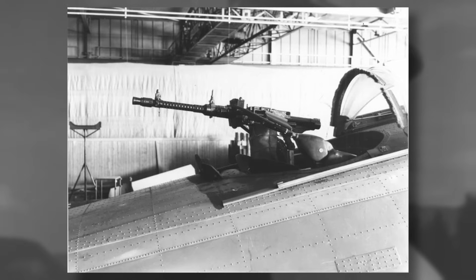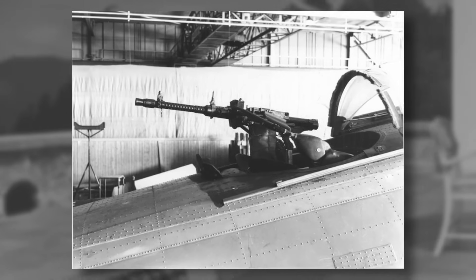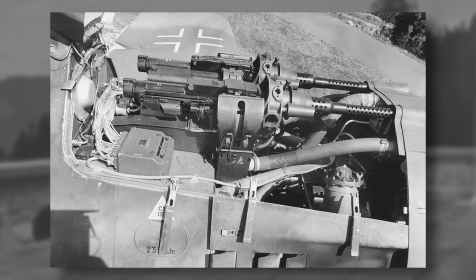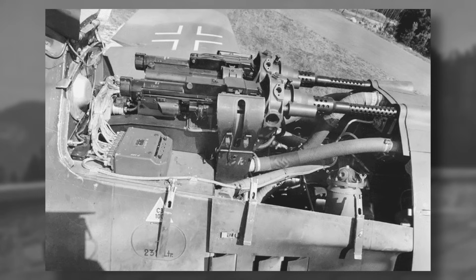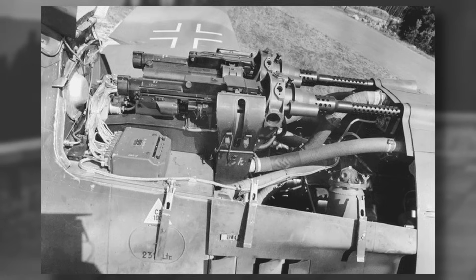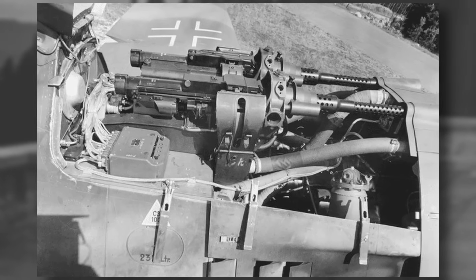The MG131 was a heavy machine gun which featured a round of similar size to the .50 cal, that being a 13mm round. But it was only used by the Luftwaffe in their aircraft, and not by any German ground forces. Also, the weapon fired electronically primed ammunition, meaning it used a current to prime the round before it left the gun. This helped it sustain a high rate of fire, but this wasn't easily transferable to a version the German army could use, as it would need some type of power source nearby to fire the weapon.